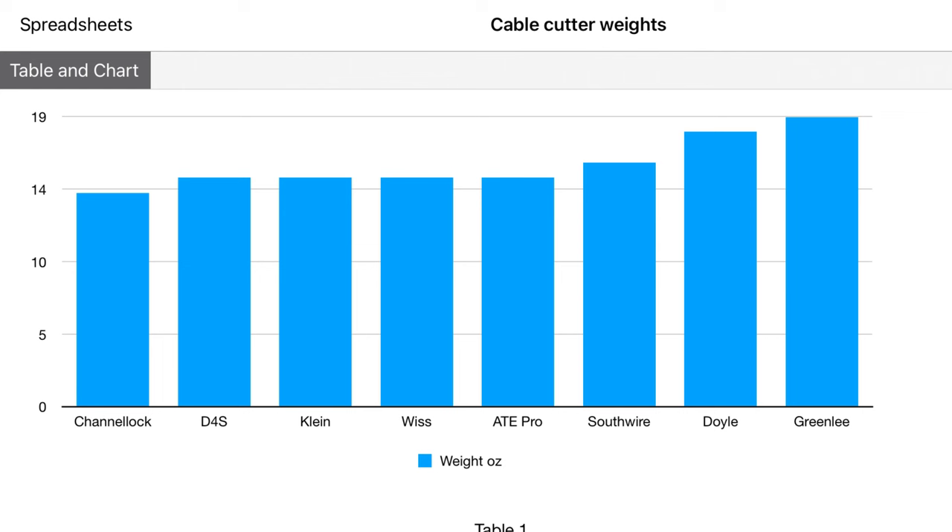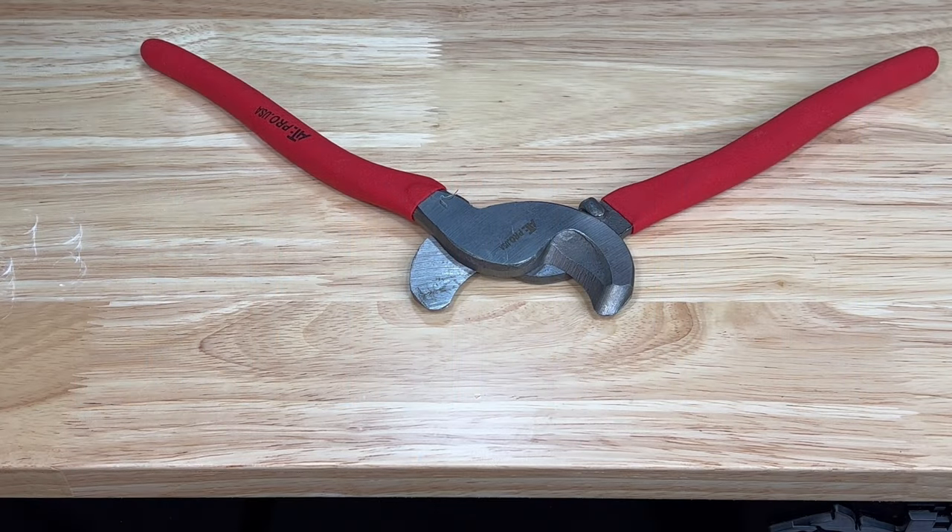If you need the absolute lightest pair of cable cutters, check out the Channel Lock. All the rest are very close in weight except for the Doyle and Greenlee, which do have some extra heft. It really comes down to preference — do you want it light, or do you want something more substantial in the hand?